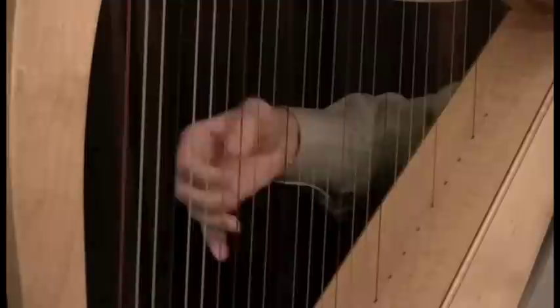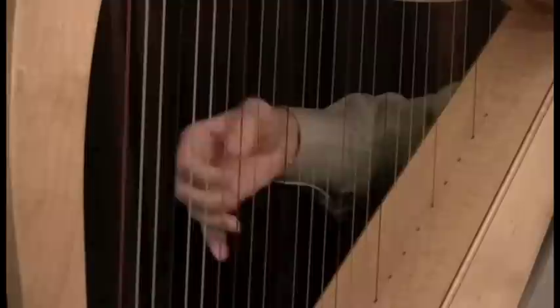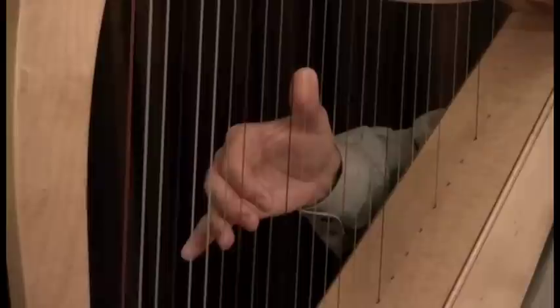They all go on G, then move three fingers to F, three fingers to E, two fingers to D, and finally the fourth finger to C.